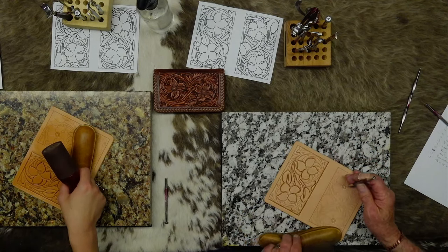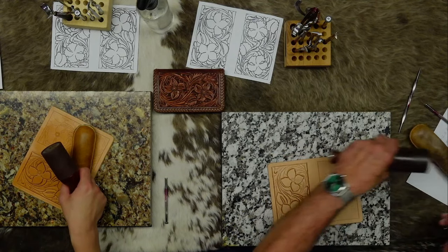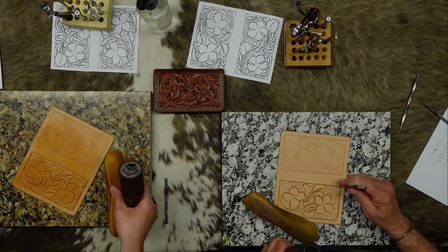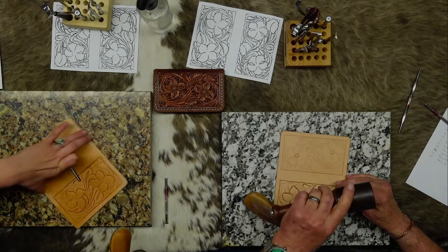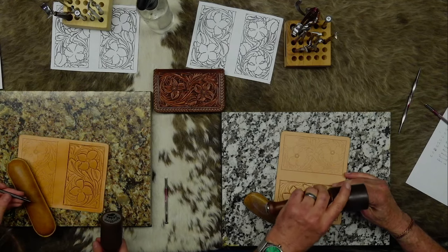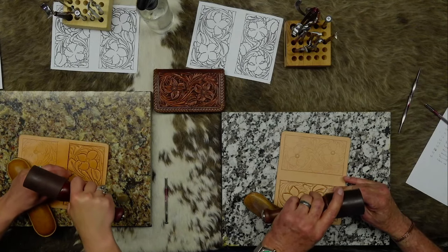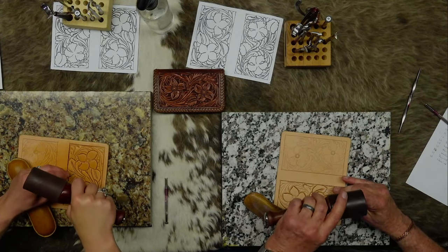Why do you call them chicken necks? Seems like turkey necks or goosenecks would be more appropriate. Goosenecks is what you pull on a truck. We'll call them whatever you guys want to call them.